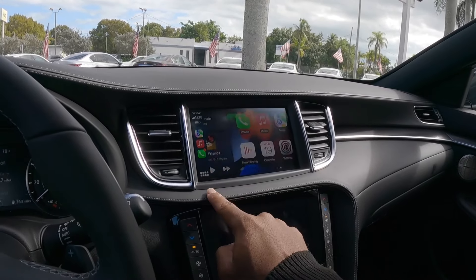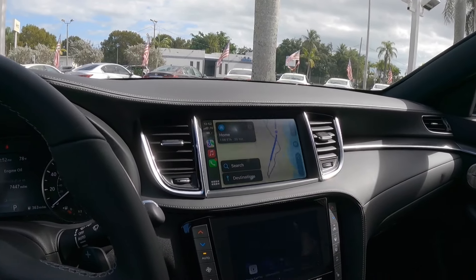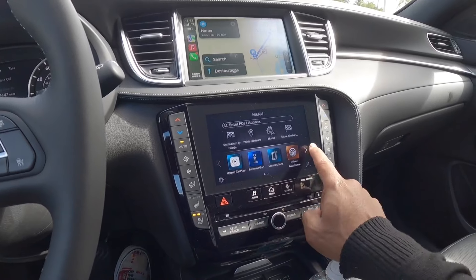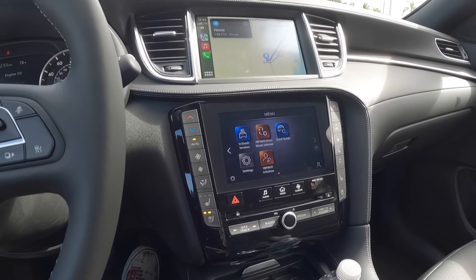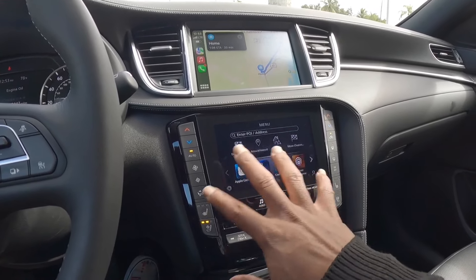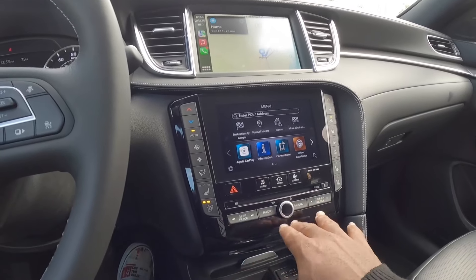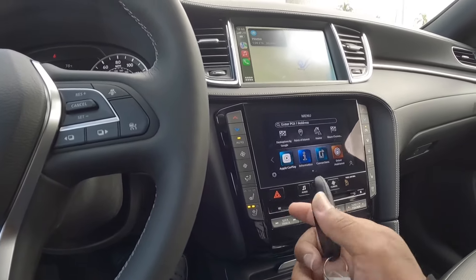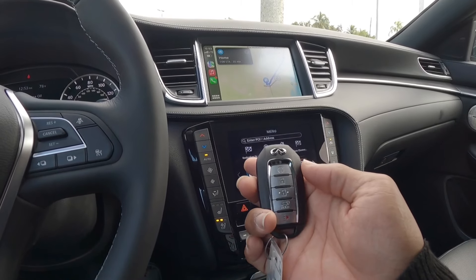This is a dual-screen setup — the top screen is a touchscreen that is very responsive. Going into Apple Maps, it takes up the entire top screen. All other sources are on the lower screen, which shows a destination by Google. You can access Infiniti in-touch services and the drive mode selector. You can customize the screens to your liking. There are hard buttons for heated and cooled seats, a volume knob, and shortcut buttons for sync, track, and radio. Here is the actual key fob for the QX55 — really nice. Infiniti did a good job distancing from Nissan; it feels nice to hold and has a panic button, trunk release, and remote start.